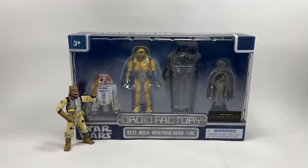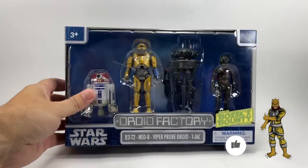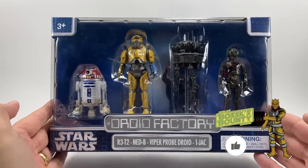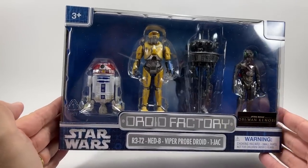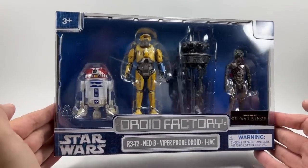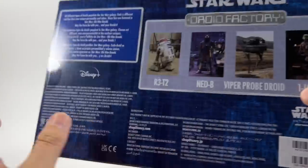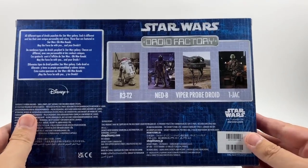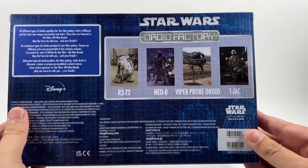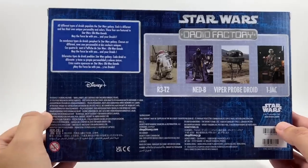All of these are supposedly from Obi-Wan Kenobi because it's an Obi-Wan Kenobi 4 Pack. Looking at the packaging, you can see them all lined up, and there's an image of Obi-Wan and Vader fighting behind them. On the back you can see some callouts of each character and a little write-up.